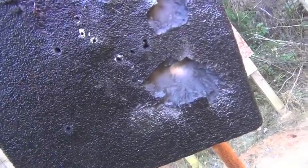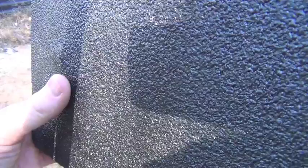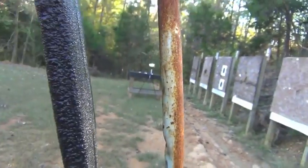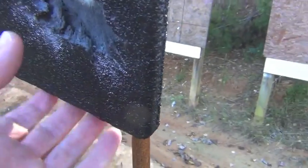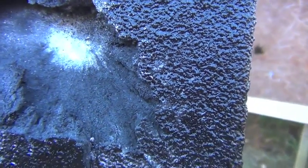This chest plate right here is 10 by 12, rated to level three. It is just fantastic. With the .308, two rounds in the exact same spot right there, after a couple of other rounds had paved the way, we could get it to deflect just a little bit — but that's it. Absolutely no penetration whatsoever. AR500 — check out our review at Guns.com.